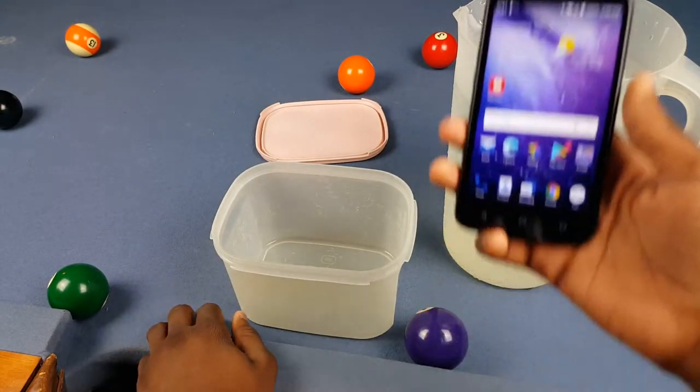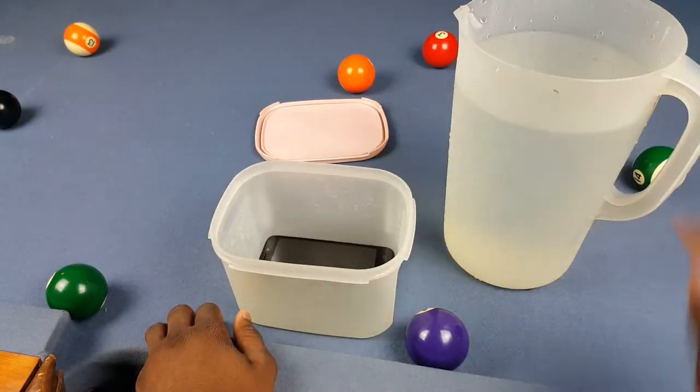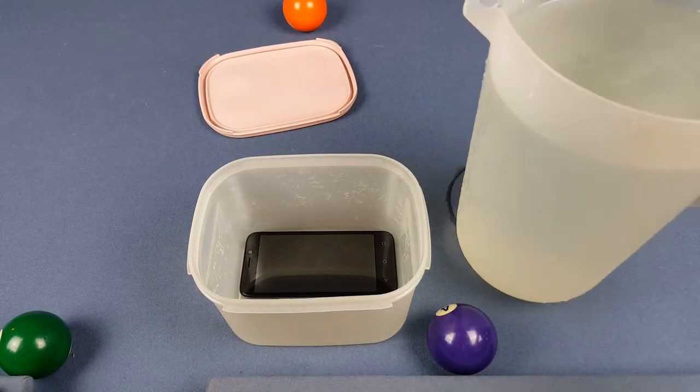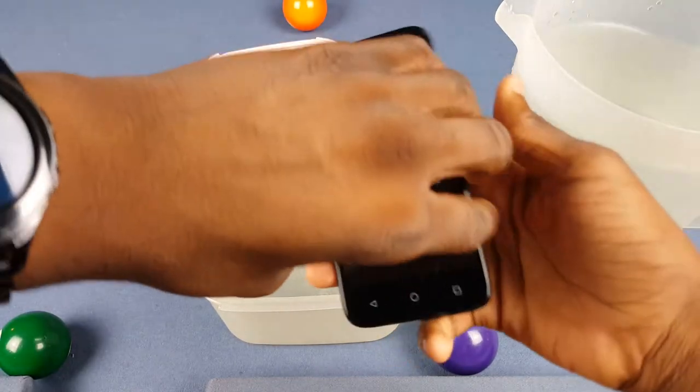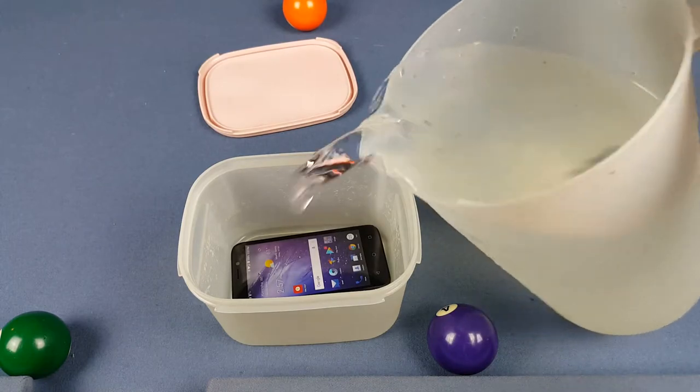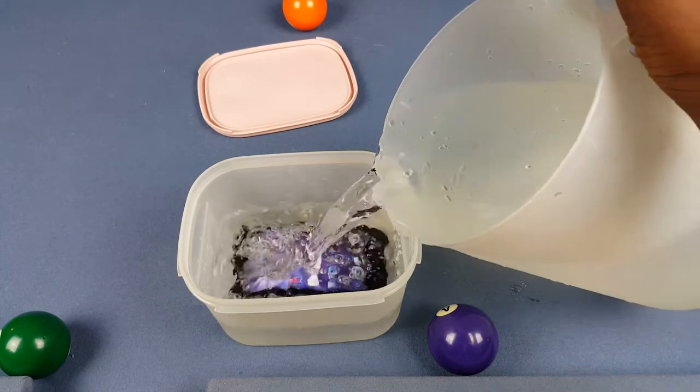So we're gonna put it in here and fill it up with water. I'm gonna put it in a deep freezer. We got our cold water right here, so let's go ahead and pour it in. Wait, hold on — why did I turn off the screen? Okay, let's do it now — going ahead and pouring the water in. There we go.